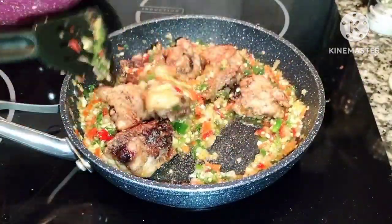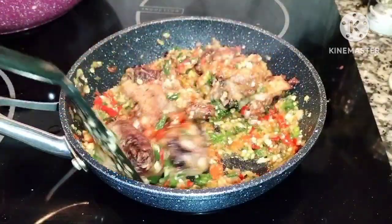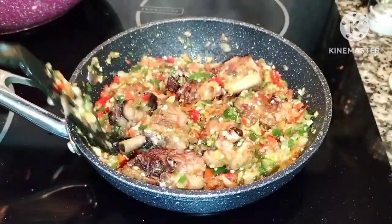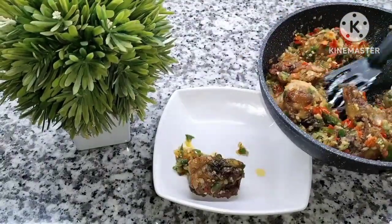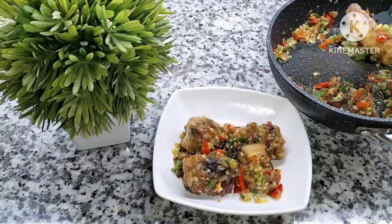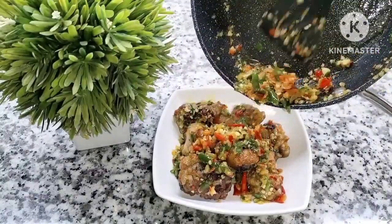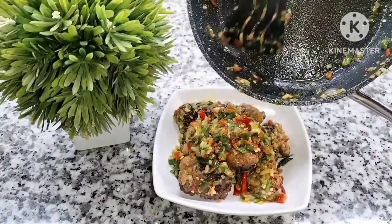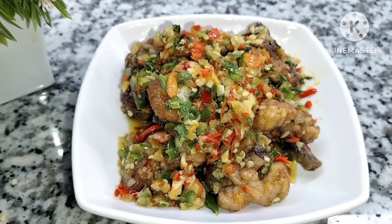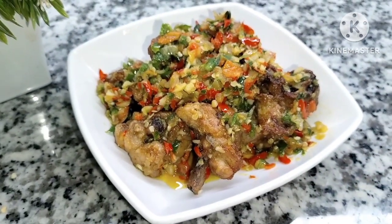Jangan lupa di-icip ya bun. Aku lagi ngiler, kayaknya ini pedes banget dan enak! Ini memang enak bun, silahkan dicoba ya. Aku kan bukan share resep, tapi hanya share apa yang aku masak. Kalau kalian suka boleh recook, kalau enggak mau ya enggak apa-apa. Alhamdulillah ini bener-bener mantul — lauknya cuma ini aja tapi udah ngabisin nasi!